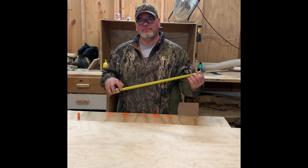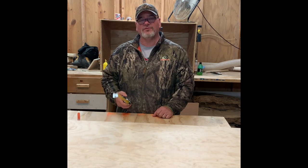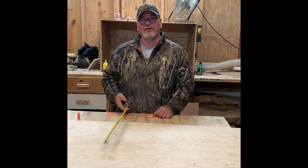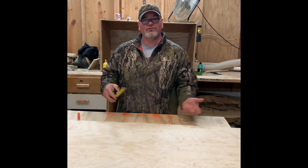Welcome back to Building with Bubba. My building is a broom closet and I'll show you how to build it. I'll do the cut list first.